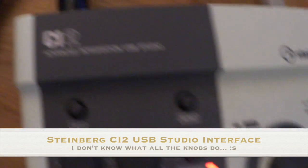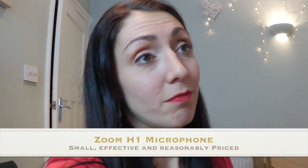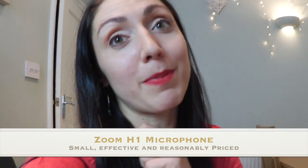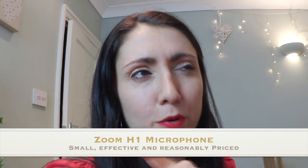The preamp is the Steinberg CI2 Advanced Integration USB System. It just attaches via USB into my computer, and then you need software that records sound — I use GarageBand. With that I've been able to record professional voiceover work. That was quite expensive — I think about £400, and the stand may have come separately. If you're on a tight budget but still want decent sound, my recommendation would be the Zoom H1, which is really fantastic and easily portable. A lot of the sound I've gotten out of a Zoom has been great — not as good as the big mic, but still very good and portable.